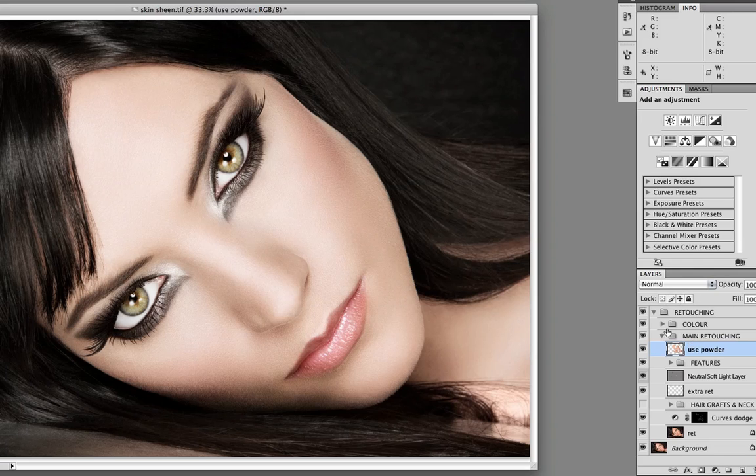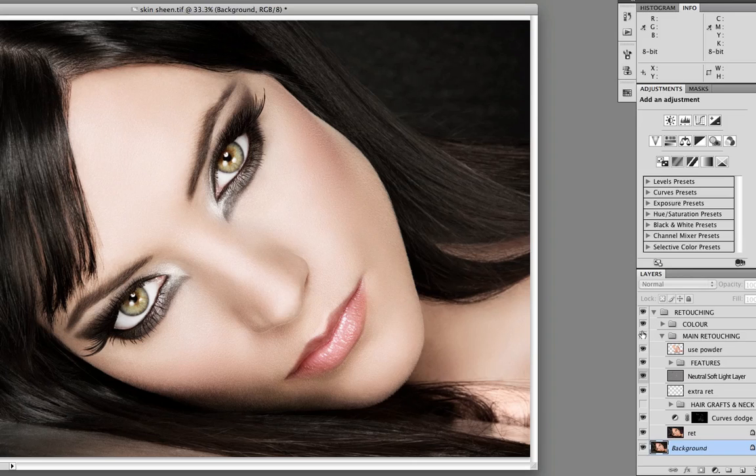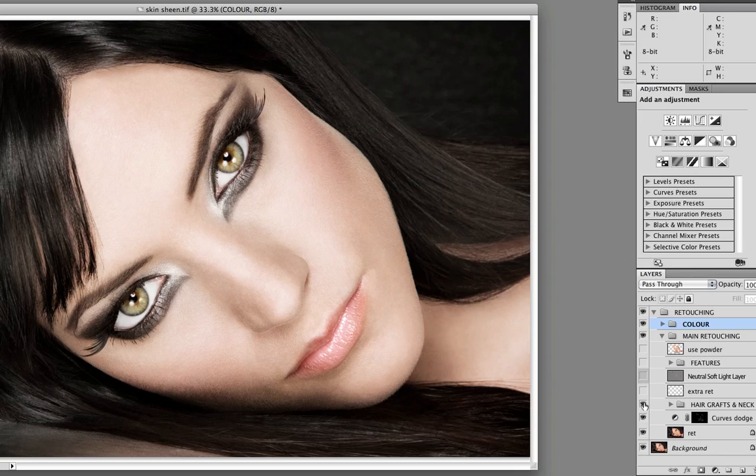I'm going to briefly show you the retouch layers for the image. So that's the background I started with. Turning the retouching group back on and turning off the main retouching, you can see the color without the actual retouching. We have a curves dodge, some adjustments for the neck and hair, a neutral soft light layer, and a whole group for the features — I've worked a lot on the eyes and lips. Finally, here is a digital powder layer, and that's where I'm going to pick up now.